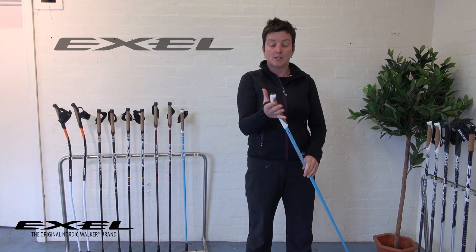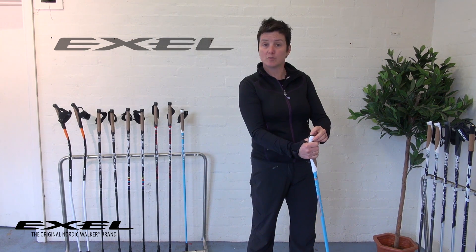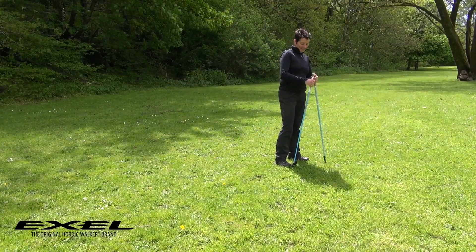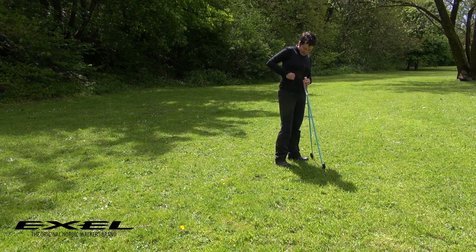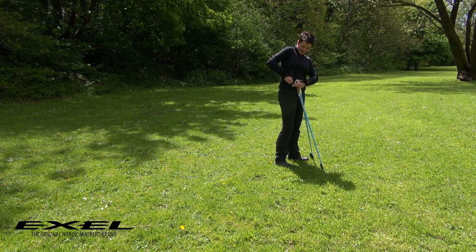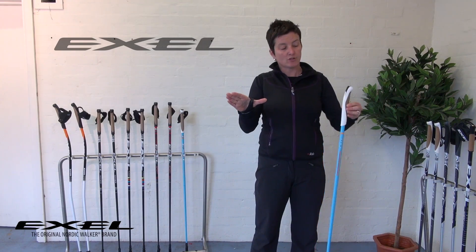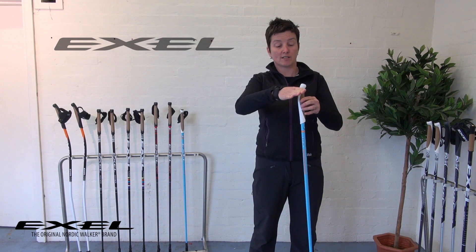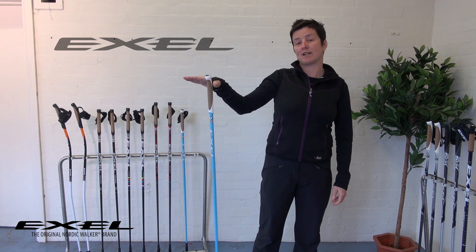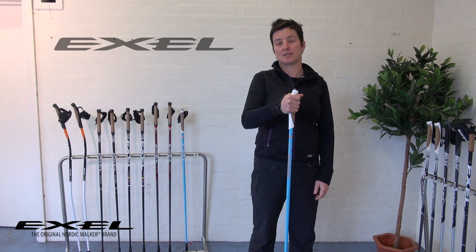Very simply, the way the quick release works is there's a button on the top of your pole — you literally just press that and it releases the clip, so you can easily take your hand away from the pole. This means you can get something out of your rucksack, go over a stile, or whatever you might want to do. When you're ready to start Nordic Walking again, keep your hand fairly wide open, hold the pole with the other hand, then press the two parts together and you're back reattached and ready to go. So that's how the whole Alice strap and grip system works. Thank you.